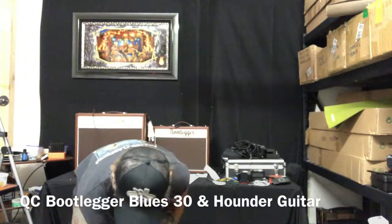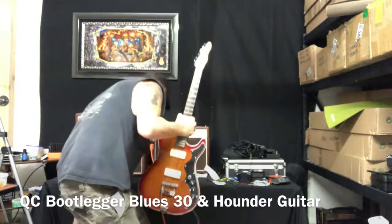Richard Chuck Wilson. I'm just doing the QC today. It's Monday morning. This is your amp. Can you see it behind me here? The Blues 30.